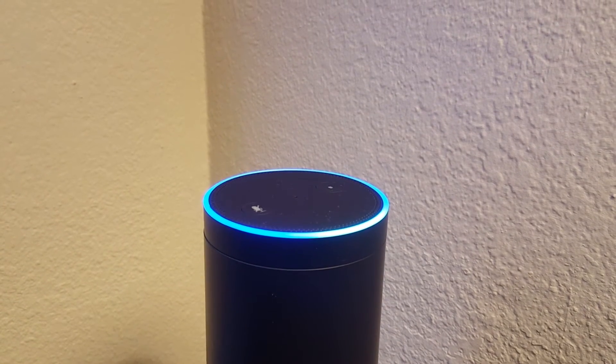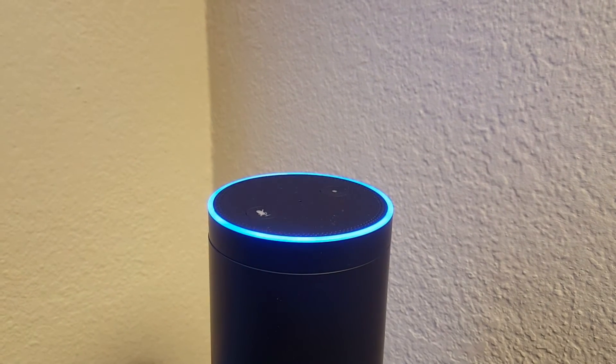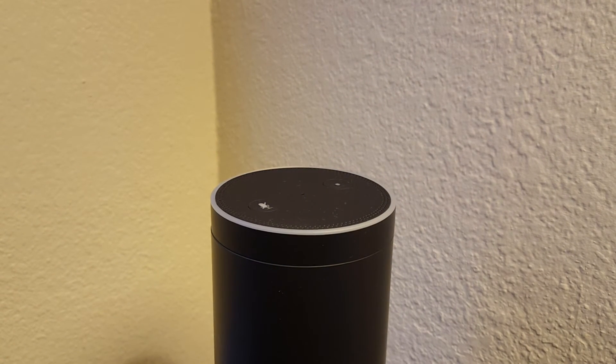All I have to do is say something like, 'Alexa, set up an alarm for 3 p.m. every day.' Alexa responds: 'Alarm set for every day at 3 p.m.' And there you go — it's all set up.